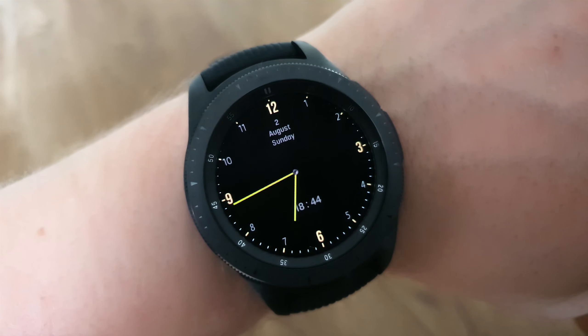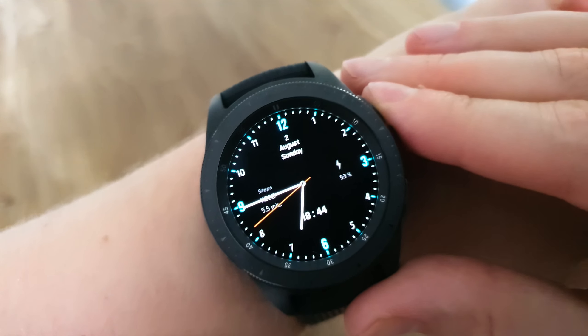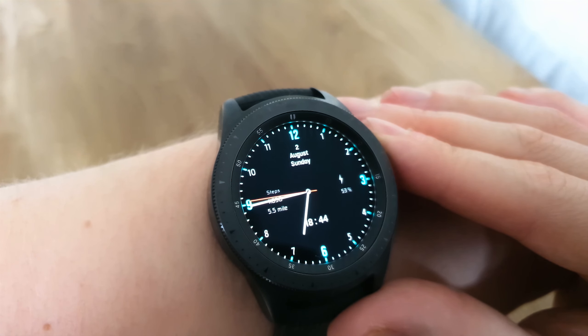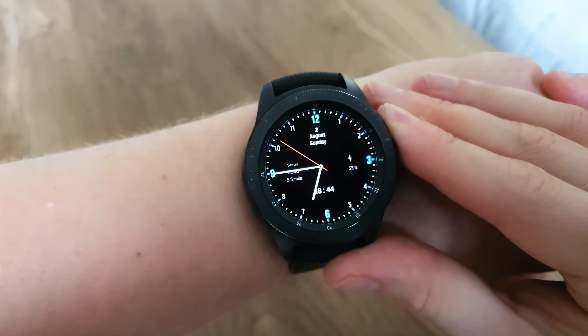It's also nice to see a minimal watch face that fits so much information — you've got your date, time, battery life, steps, and distance walked. It also has both analog and digital modes, so you've got a choice. Definitely a really good contender and certainly one to consider.